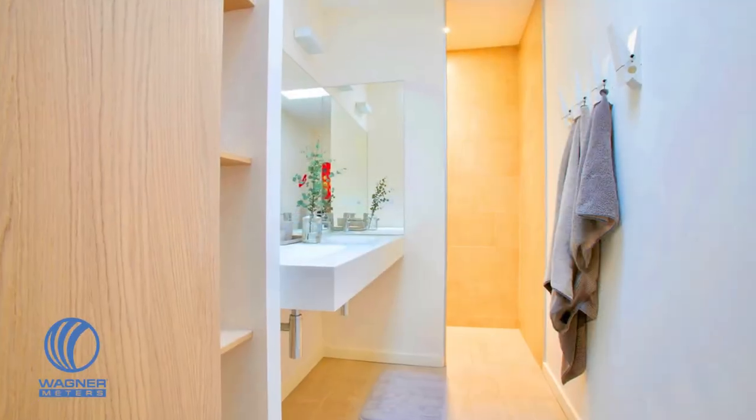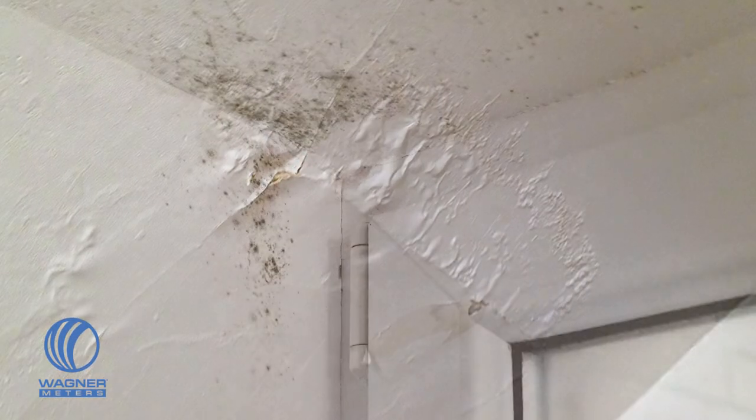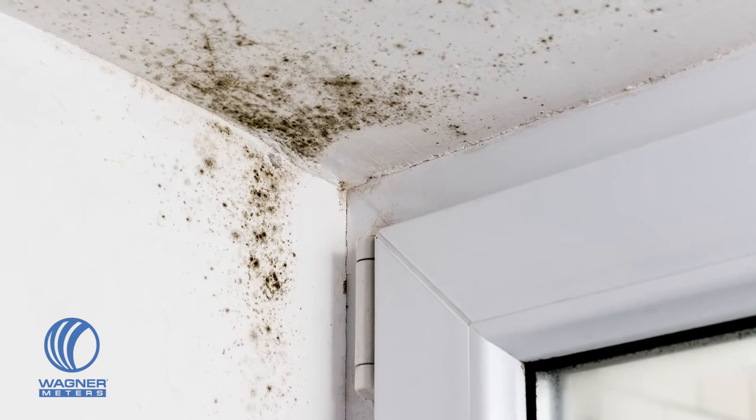Before you use your moisture meter, give the drywall a visual once-over for signs of discoloration or crumbling. A musty smell will be apparent in more severe occurrences of moisture intrusion.